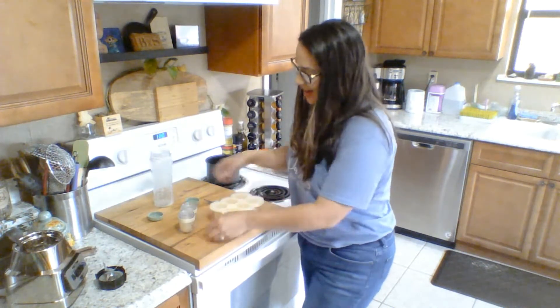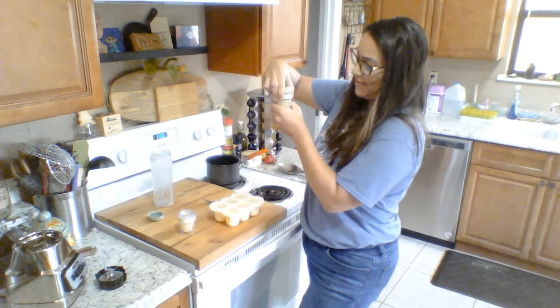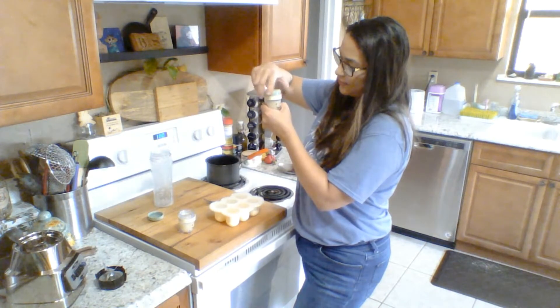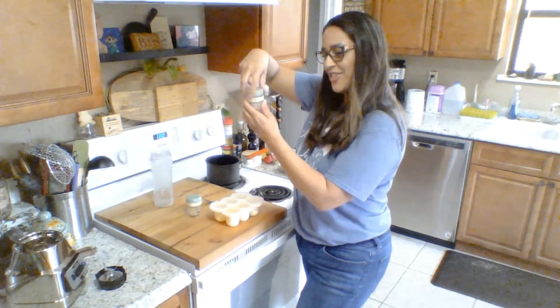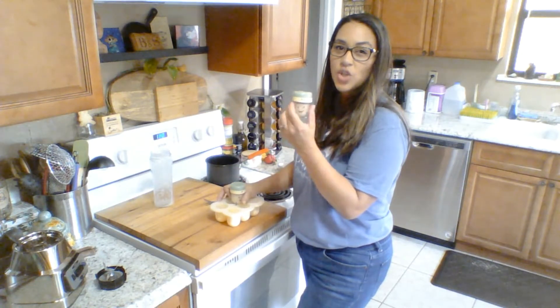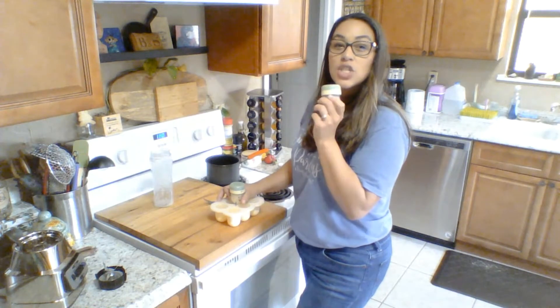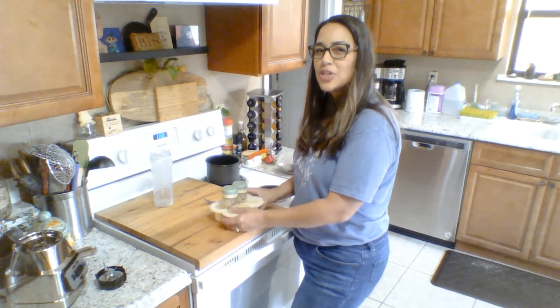I'm going to go ahead and place the caps on our jars, make sure the date is proper. I'm going to pop these three into the freezer, and this one into the freezer for only about five minutes just to get the warmth off. She still likes it a little warm when she eats her food.